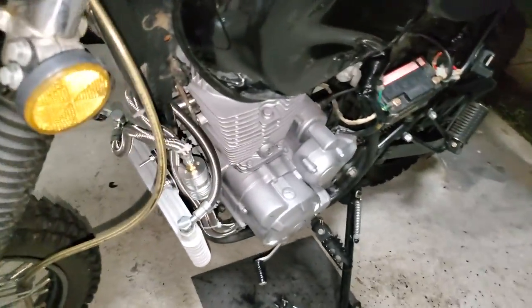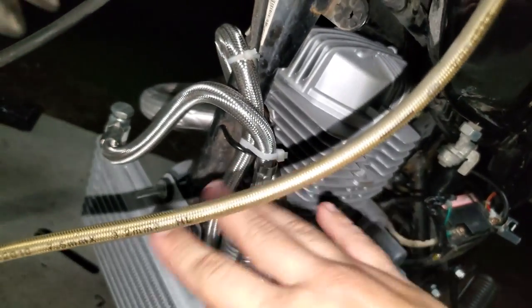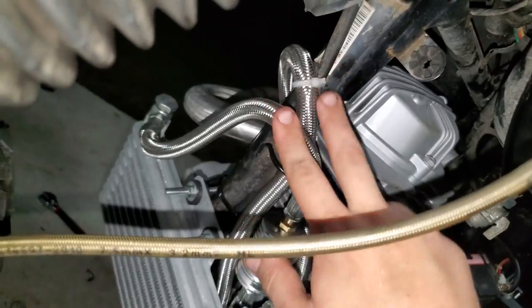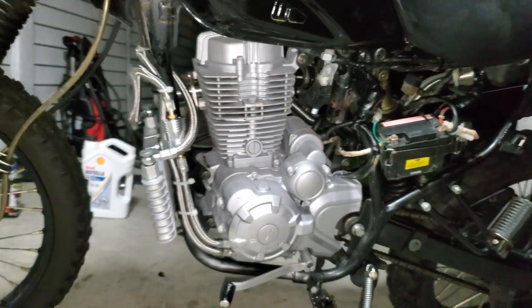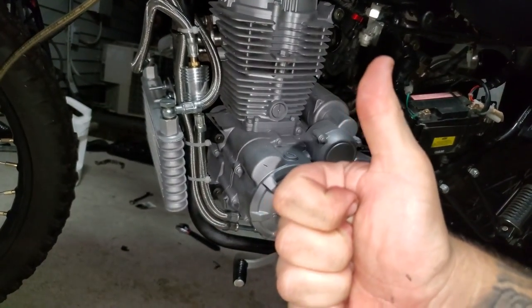And we are done! We've got all of our lines hooked up — mine are kind of squiggly and scraggly, but that's just how I chose to route them. They're all facing the right way and all of our lines are tucked into the frame pretty well. We got this installed, we did our oil change — that's perfect. Take care, guys.